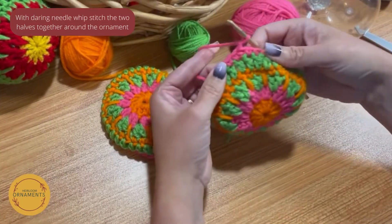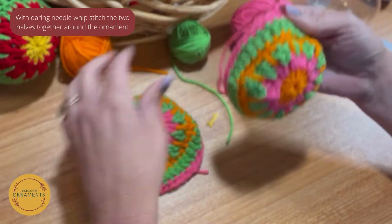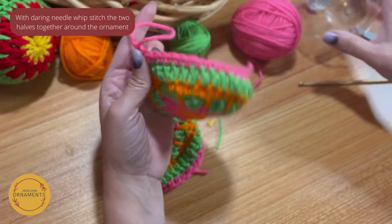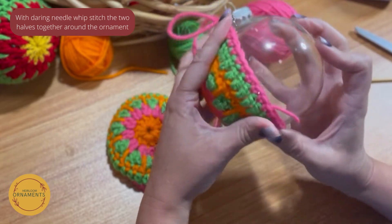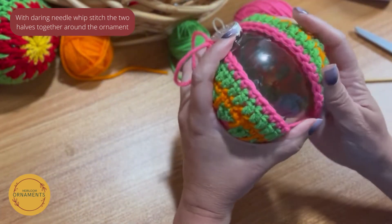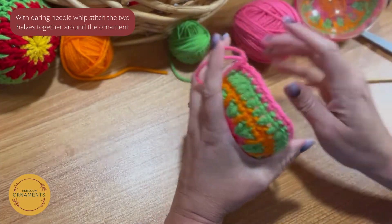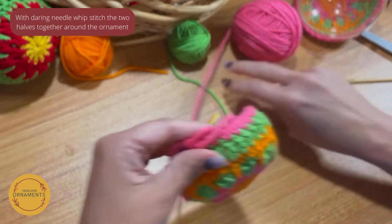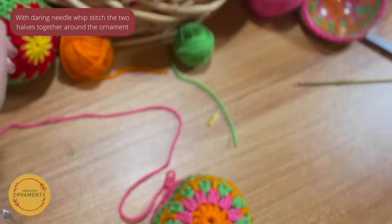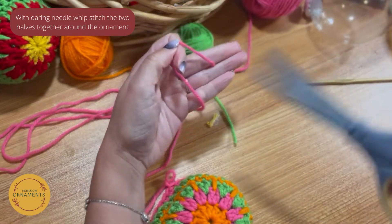Now I've done my single crochet around the first one and then the second one. Before I fasten off, I want to pull it up a little and double-check — make sure I have enough to keep going. They don't look like they're coming quite together, but they really will once we start sewing. Before we fasten off, leave a long tail — maybe two to three feet — because we're going to sew the halves together with it.